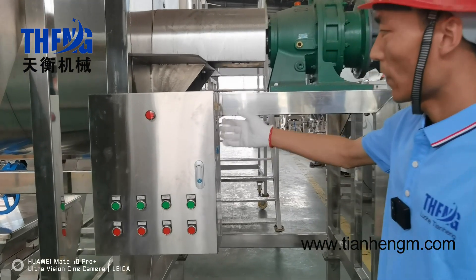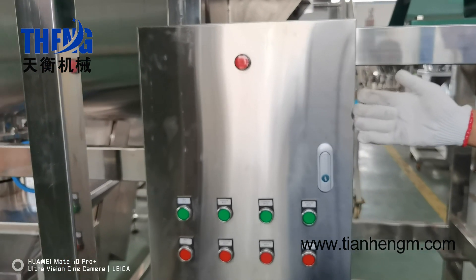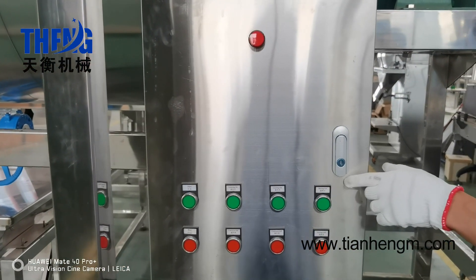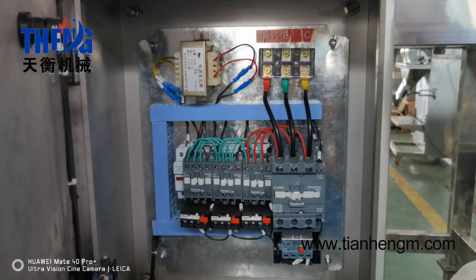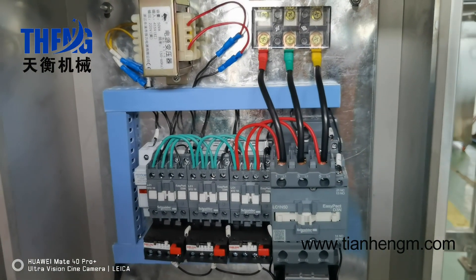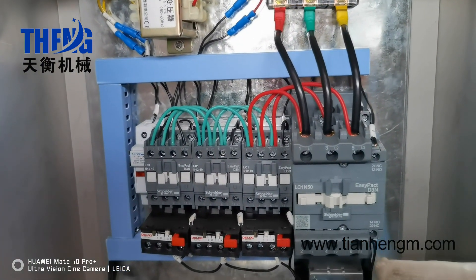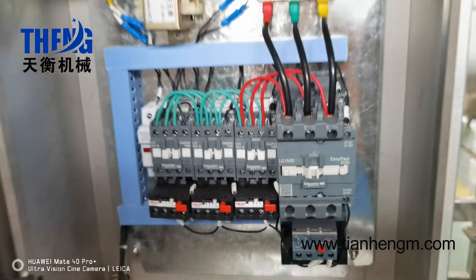This is our mixer machine's control box. It is also stainless steel — good quality. All the components are international brands, such as Schneider and so on. It is very reliable.